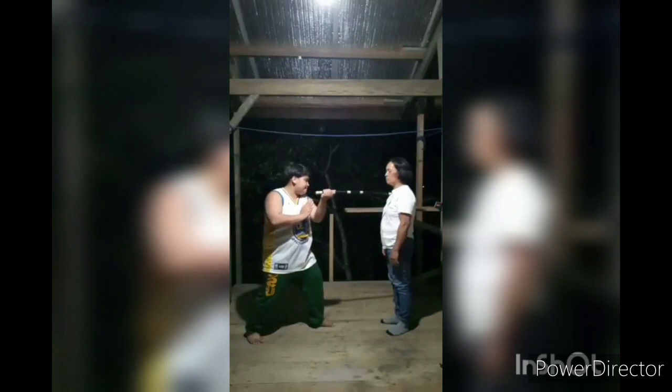Strike number seven: from the last position of strike number six, turn your palm up clockwise making the end of the stick placed in the front of your body. Execute a backhand thrust hitting your opponent's right chest. In one continuous movement, draw back your right arm and place it back to the front side of your head.